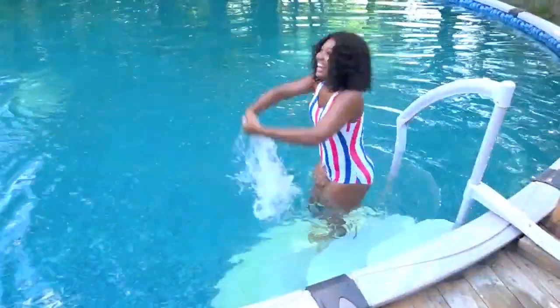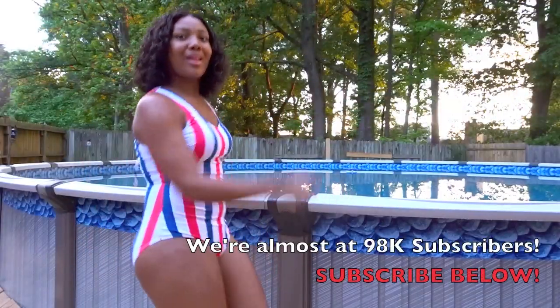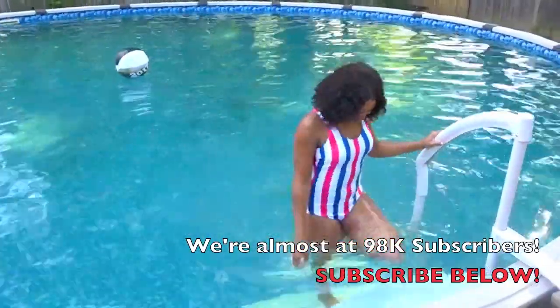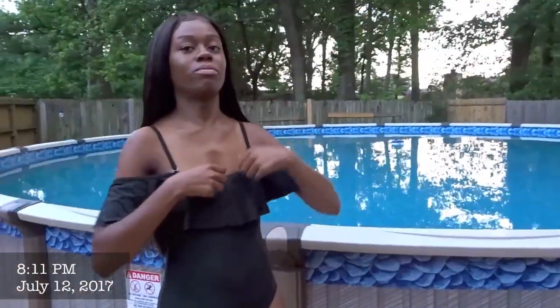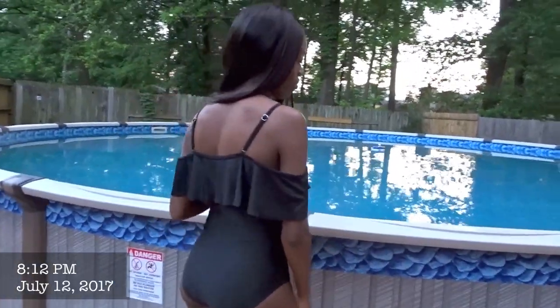I do want to go ahead and give a special thank you to Zaful for sponsoring this video. I enjoyed creating this video, and thank you to my little sister and my other sister and my mom and everybody that helped me get this video recorded. Shout out to all of you. This is the last one.